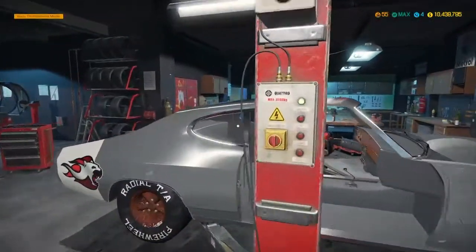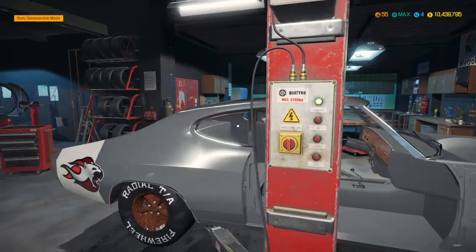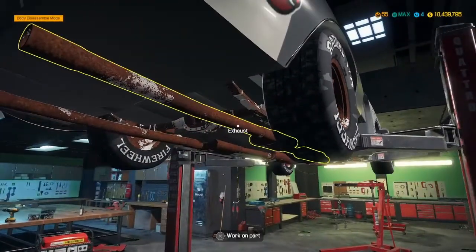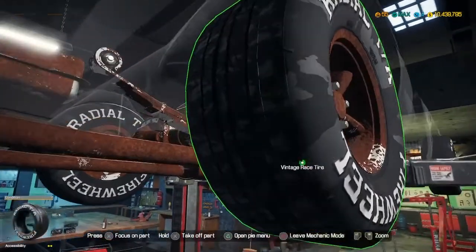Alright, let's get this lifted up and take the tires off.